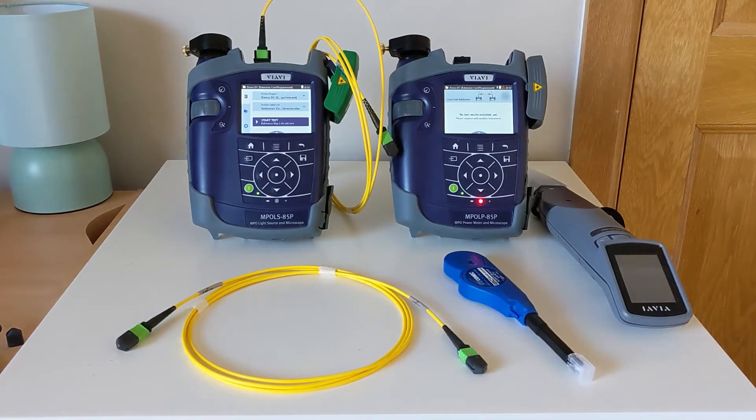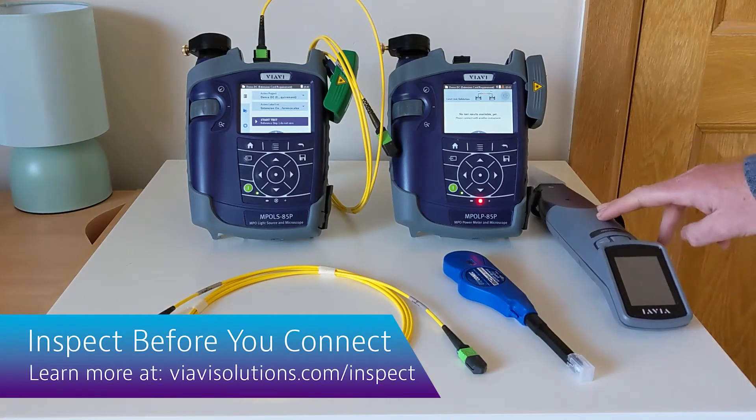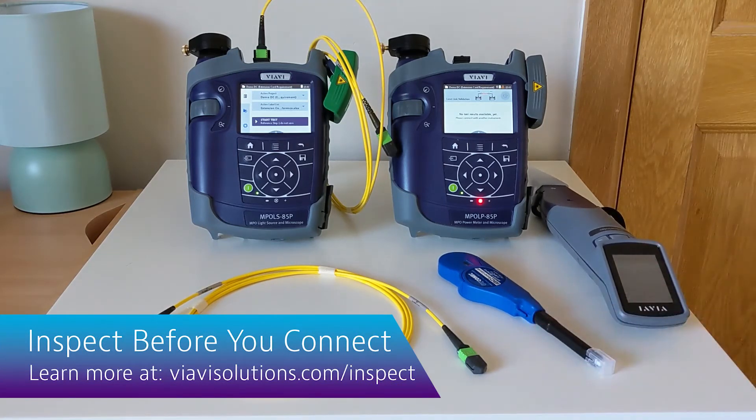The first step in referencing is to ensure that all of your test chords and all the ports on your testers are clean. For this we emphasise the inspect-before-you-connect approach using the appropriate inspection scopes and cleaning materials as required.